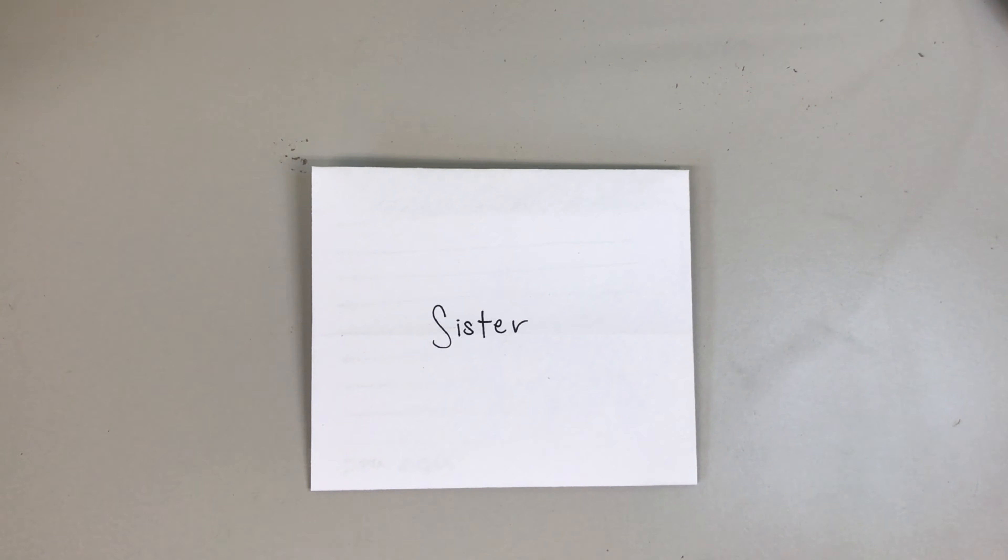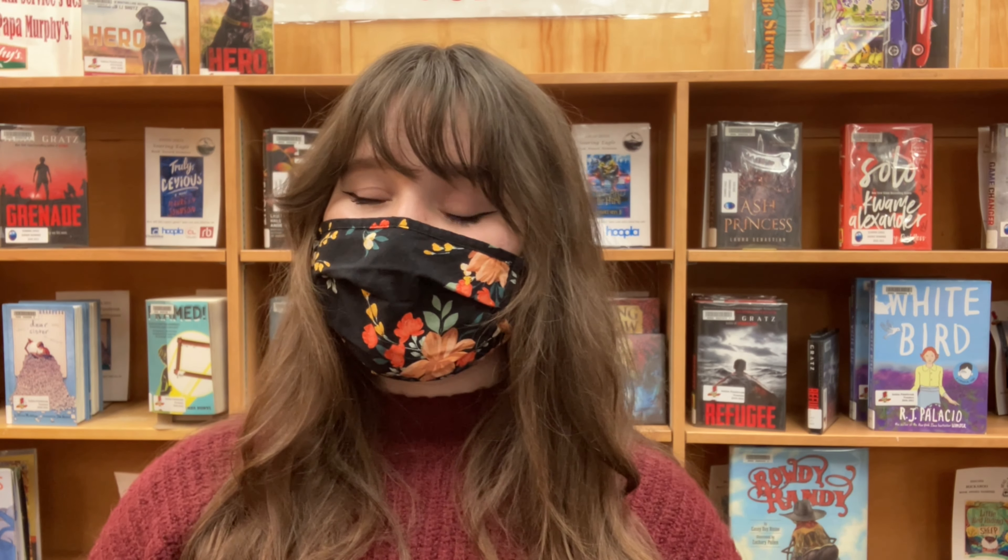And now we're done! That wraps up today's video. I hope you guys all enjoyed making that envelope. Feel free to share your creations with us on Facebook, and while you're at it, go ahead and check out what other fun things we have going on at all three of the libraries. Keep in mind that you can find all the nominees at your local library, and you can access most of the titles on Overdrive, which you can find through our website using your library card.